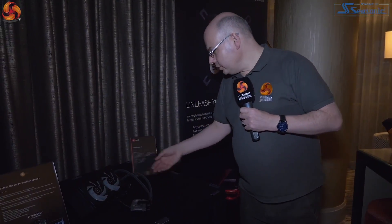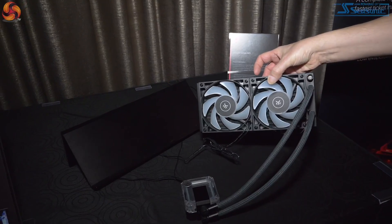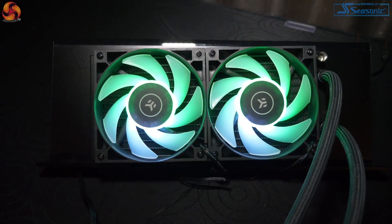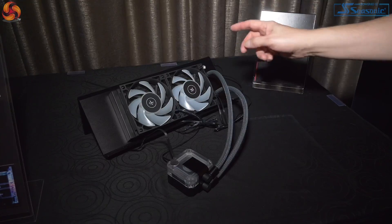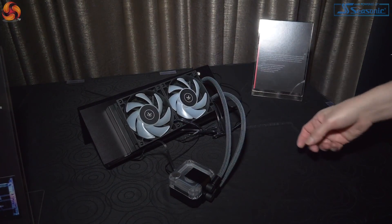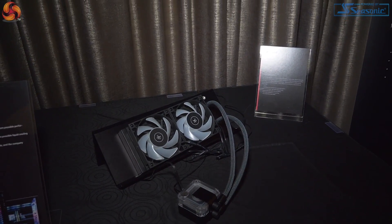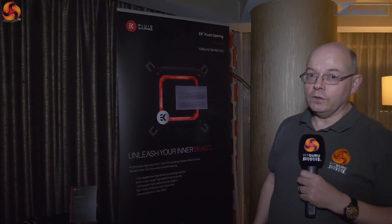Here we have the Valkyrie series of AIOs. It actually looks huge because it's on a stand, but if I lift it off you'll see it's actually a conventional size. Still in development — I think we saw some at Computex. The pump is on the block but it's still under development, so we're not going to see that just yet. That is due to compete with AIOs from the mainstream, for example NZXT and Corsair, and in terms of price we're told it's going to be in the correct ballpark.